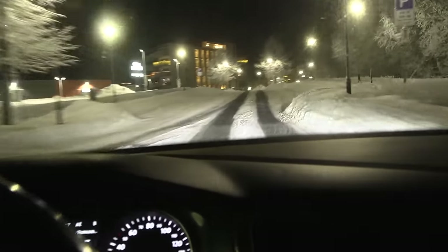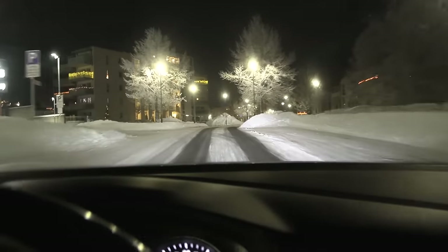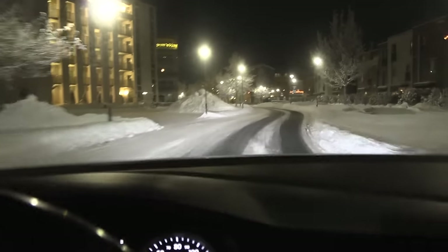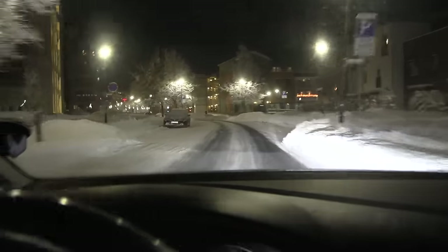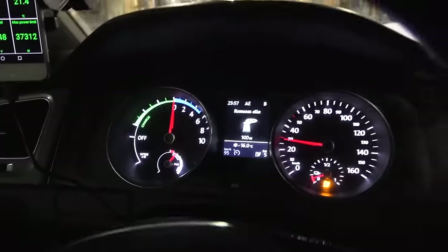I thought about going home, but I can't see the state of charge percentage on the dash. Once we go to the fast charger, it will report the percentage — we need that to calculate everything. There should be a fast charger here and we have five kilometers left. Looking at the stats: 60 kilometers driven, 277 watt-hour per kilometer. This car doesn't have a heat pump.